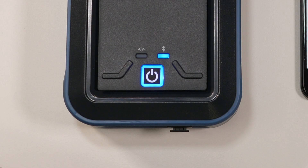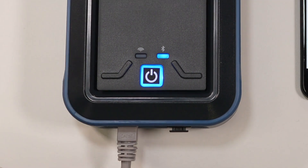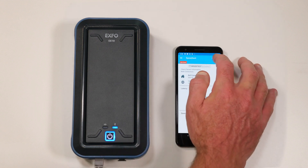First things first, connect your EX10 to an Ethernet cable. Through the EX smart application, you can select the speed at which you want to run your speed test. To do this, click on the settings gear icon.